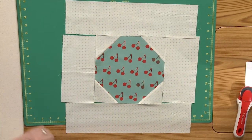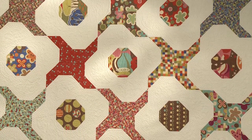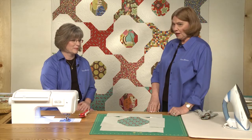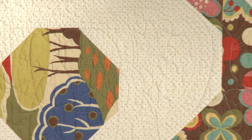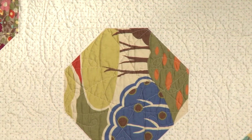Once you've made all of your blocks you just join them together in rows, alternating cartwheel and a snowball all the way across, and you're done. You might want to take a look at the beautiful quilting on this quilt — it is truly amazing. With all that background fabric it gives the quilters a lot of space to play.